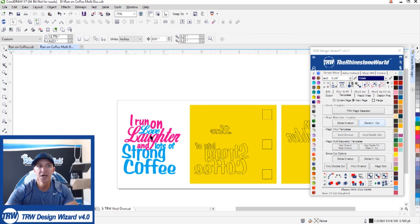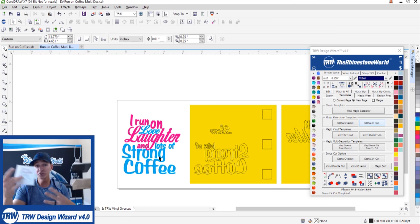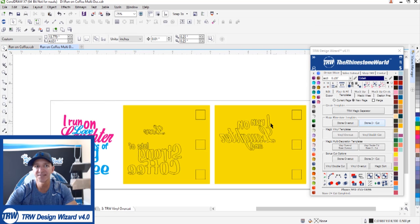The vinyl overcut created those registration marks because when we press the two colors of heat transfer vinyl we want them to line up perfectly on the bling anything material. We also need to line up the rhinestone transfer afterwards, so precision is critical — that's exactly why we're using registration marks. Now let's send this to the vinyl cutter, get it cut up, and make this awesome mug.